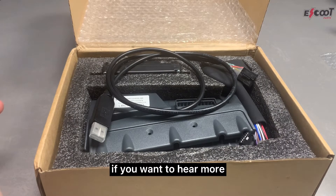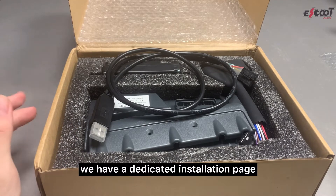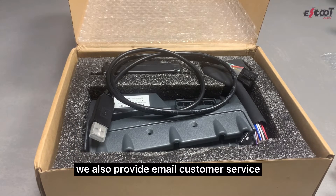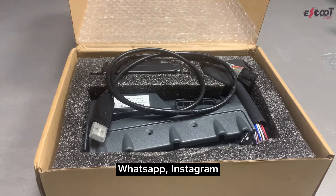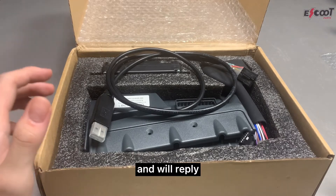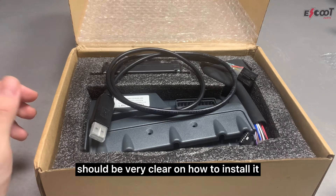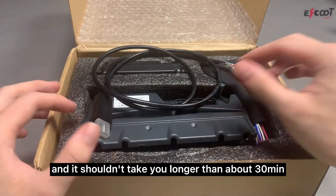If you want to hear more about how to install the motherboard, we have a dedicated installation page. For our customers we also provide live chat customer service, email customer service, WhatsApp, and Instagram — many ways to contact us and we'll reply as quickly as possible. The instructions should be very clear, and it shouldn't take you longer than about 30 minutes.